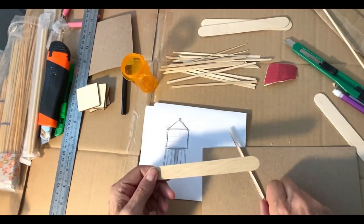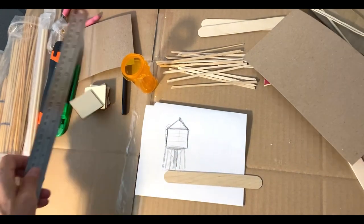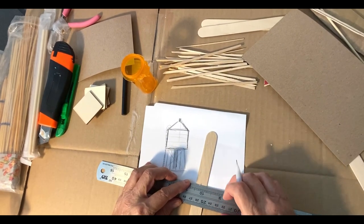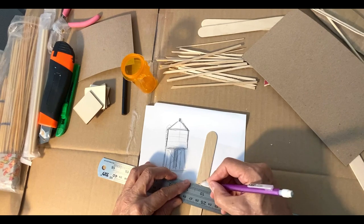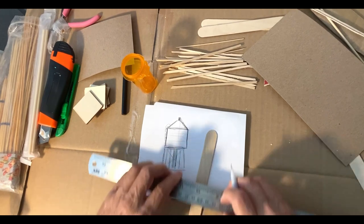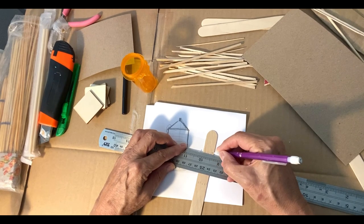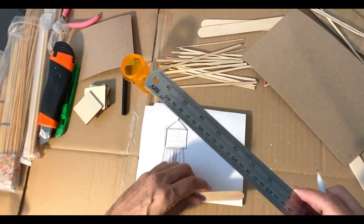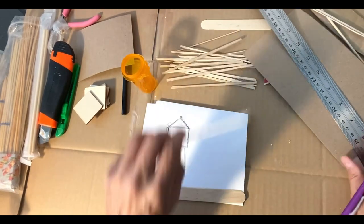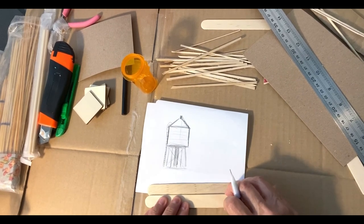What I did was I took this craft stick and measured a quarter of an inch, an eighth of an inch — right here — just did this, then came across and then brought this over here, same thing, and then brought it across like this. Actually, it was a lot easier to take and go like this with the little lines because the ruler is a little bit long.